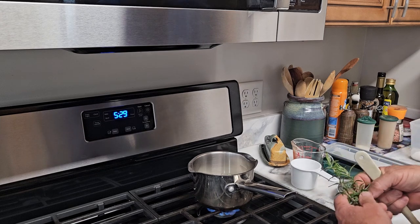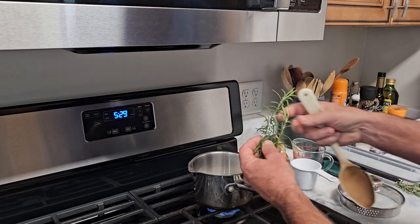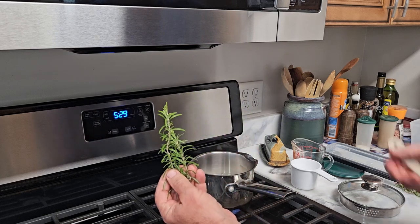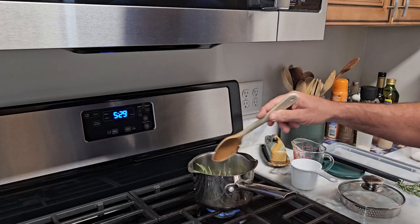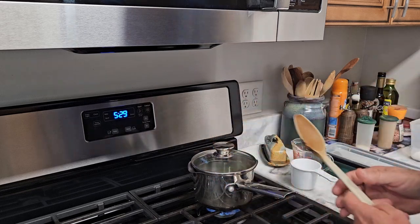we're going to go ahead and bring it to a boil and then turn it off. I know from past experience that that's about the right amount of rosemary that I need. Obviously all this stuff I'm about to do in this video you can do to taste. I just go ahead and pitch it in there, stems and everything, because it's easier to fish out that way.